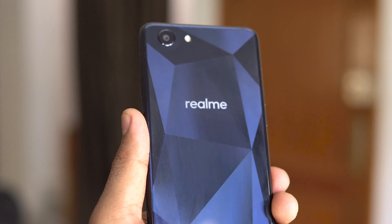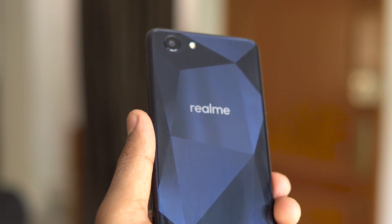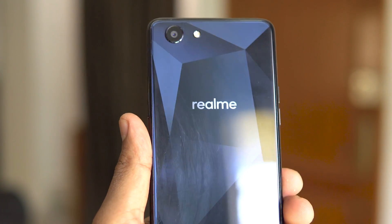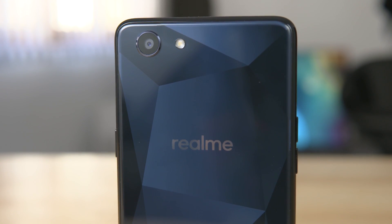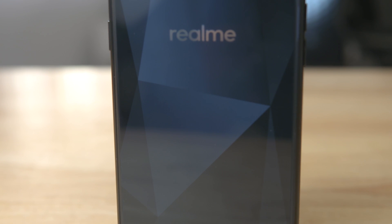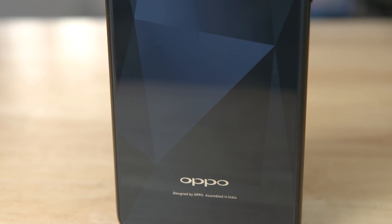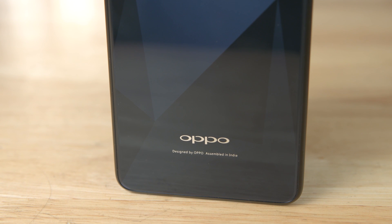Turning the phone around, we have the diamond black pattern to the back. The way it shimmers and reflects light is quite beautiful, and for once I don't really mind the glossy finish. Coming to the placements, we have a single rear camera and flash to the top, a bit further down we have some Real Me branding, and at the very bottom there is some Oppo branding too.